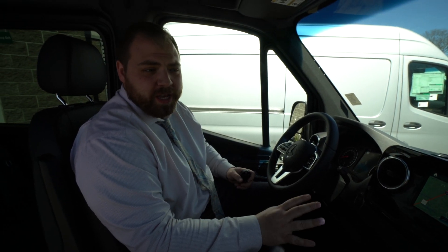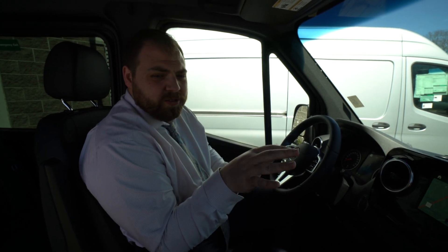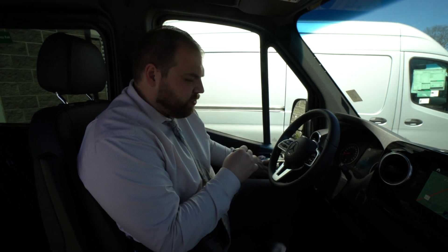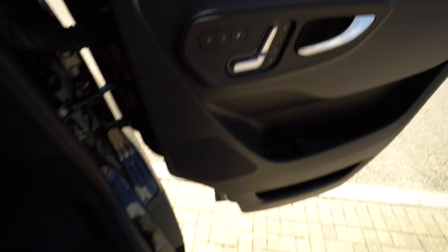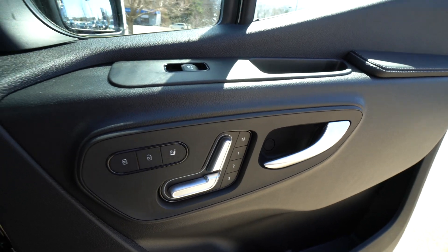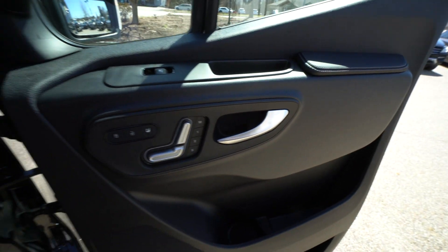We do have some driver's convenience packages and comfort packages in here. We do have fully electronic adjustable seats, located on the driver and passenger side doors. You have your adjustments as well as heated seats and door locks. Both driver and passenger have that same setup.